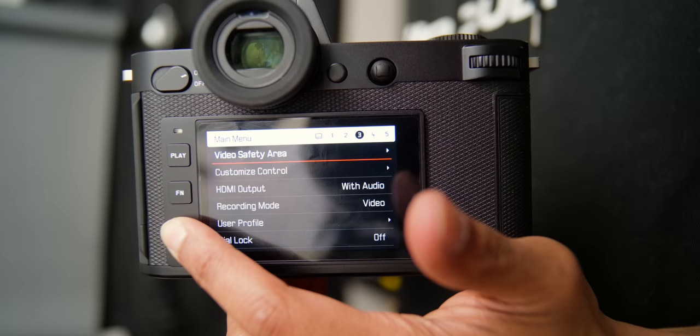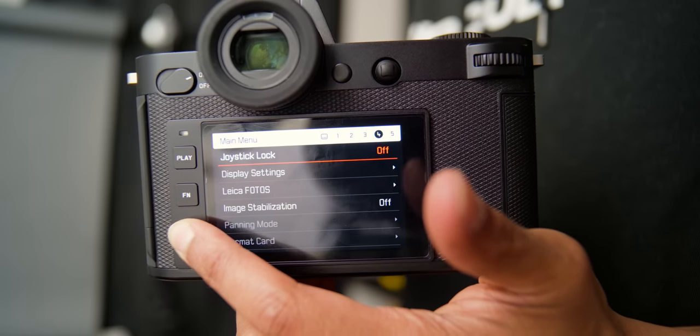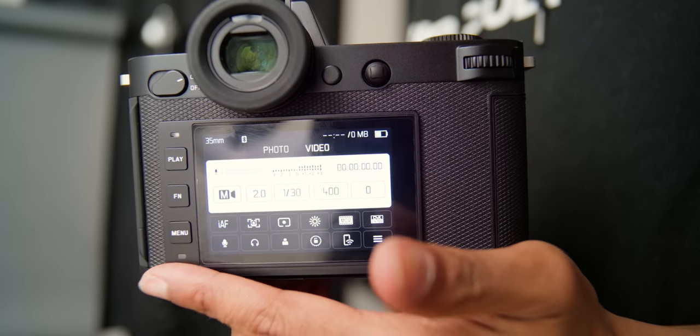Now obviously this is not new to the SL line — the original SL had the same design, and the SL2 as well, the bigger megapixel camera. This has 24 megapixels. Super, super minimal — the buttons, everything doesn't have a label. Only the play function, menu button, and the on/off switch have a label. I love the blacked-out Leica name so it really doesn't stand out. This is a beautiful and well-built camera.